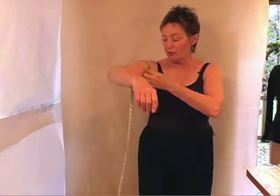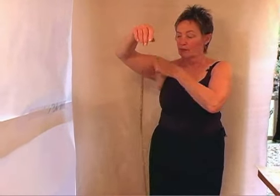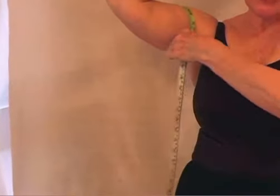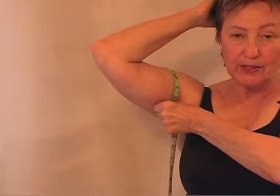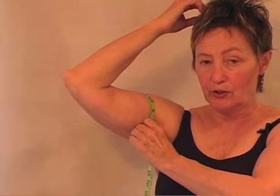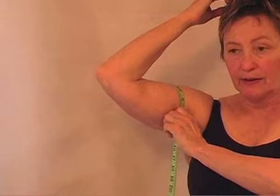When you're alone in the studio, which most of us are most of the time, and you want to measure your bicep — this is how you get your biggest, fullest bicep measurement: you put your arm up like so, and you measure that bicep just about at the point where your arm joins your body. There, I've got it.